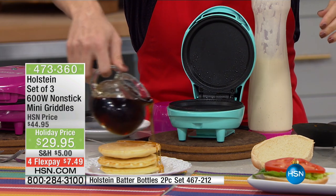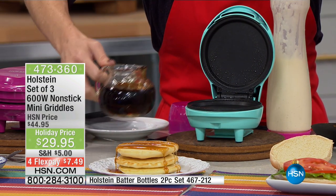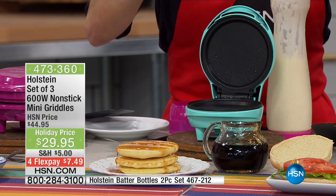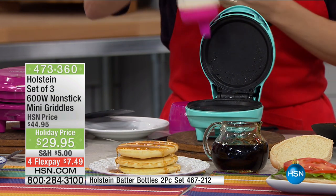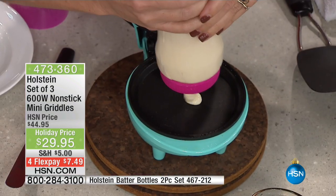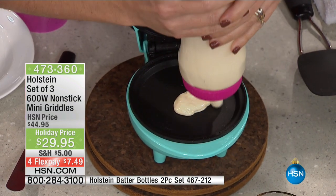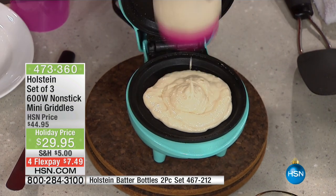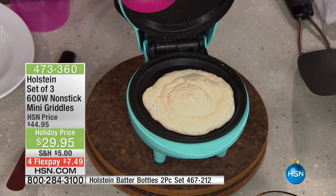What's nice about pancakes — this does the perfect size. And I think the hardest thing about pancakes is to get them to all come out the same size. You can also use what's called our batter bottles. Item number is at the bottom of the screen — you get a set of them, item number is 467212.